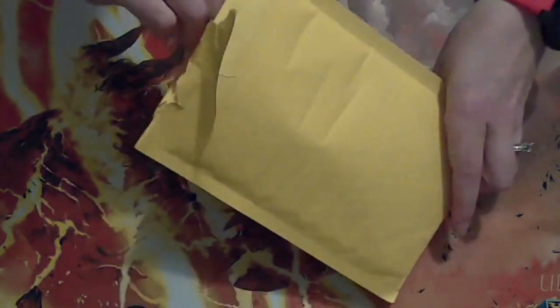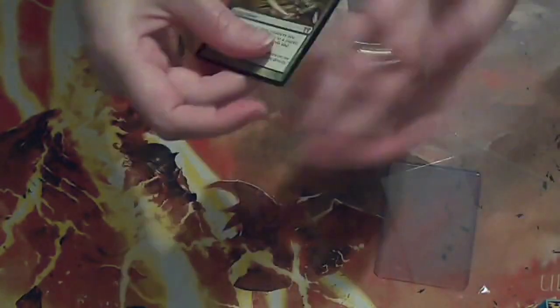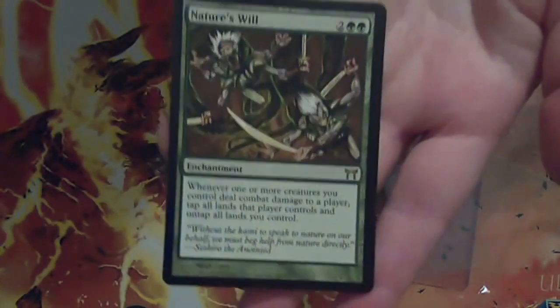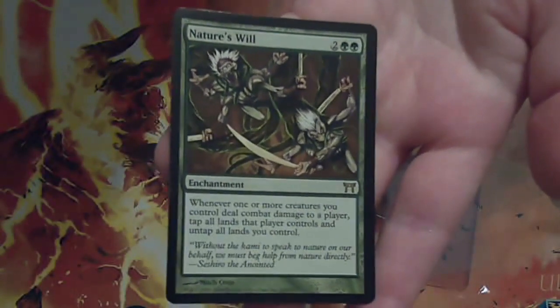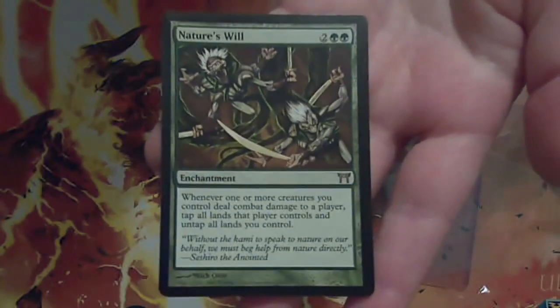Let's see which one we got here. Proper packaging in one of these sticky bags — that's good. Alright, Nature's Will! It's a green card from Kamigawa, and as far as the snake deck is concerned...